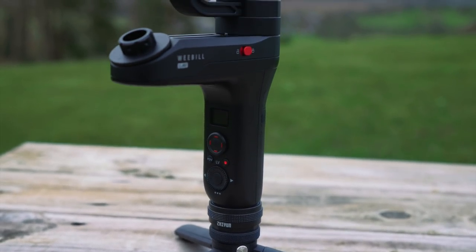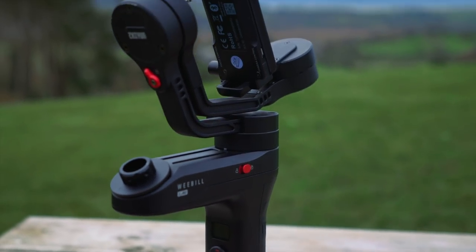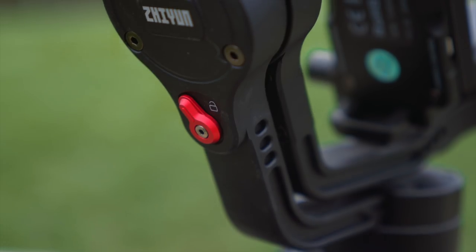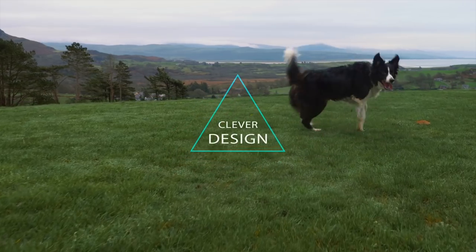The Crane Plus packs down relatively well but its axes swing around like mad, and I've got a lot of cosmetic damage because of that. The second point about the Weebill Lab that I love is all of the axis locks — this is revolutionary. When it's in the side of your bag it's safe and secure, it's not going to hit tourists as you walk past them or get any damage. Great design.